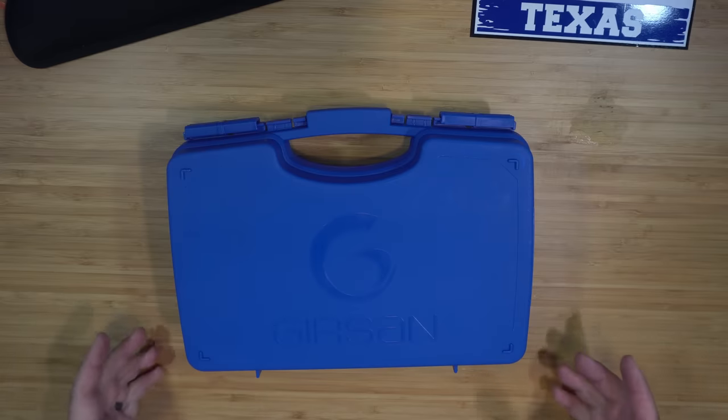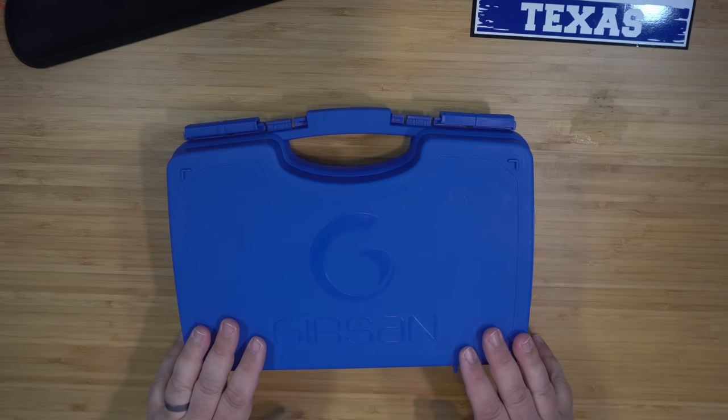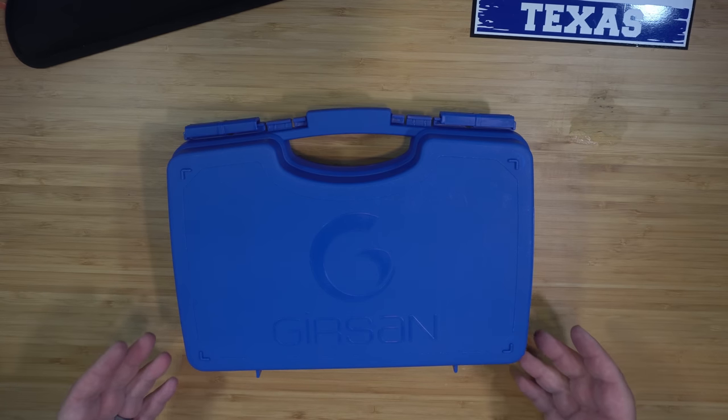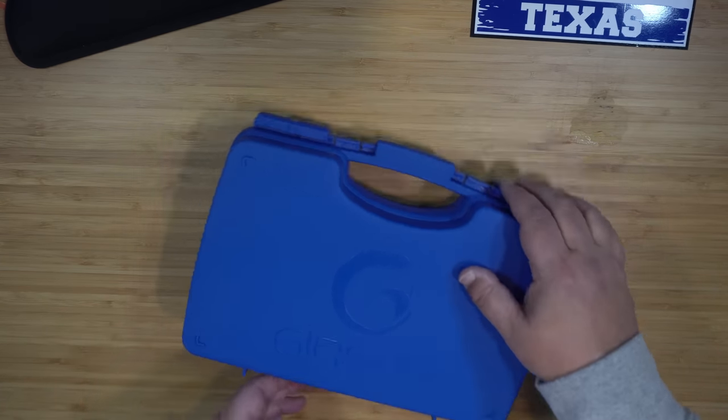Welcome back to the channel. Today we have a really cool unboxing — this is a Gershon 1911. I was at the local gun show and saw this sitting on the table, so I picked it up and checked it out. When I tell you how much I paid for this, you're not going to believe it. Let's open it up and check it out.